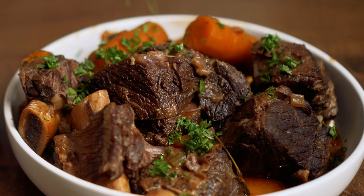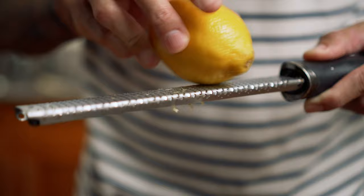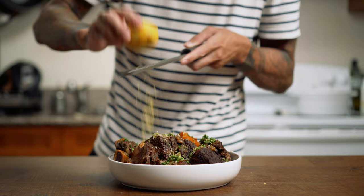To finish off these short ribs, I love topping it with some fresh parsley and green onions. And if you want to add a little bit more acidity, a freshly grated lemon will do just that. And there it is folks — some braised short ribs. Let's do it.